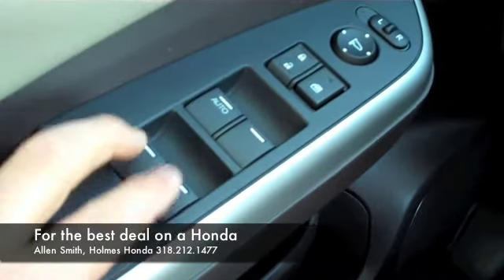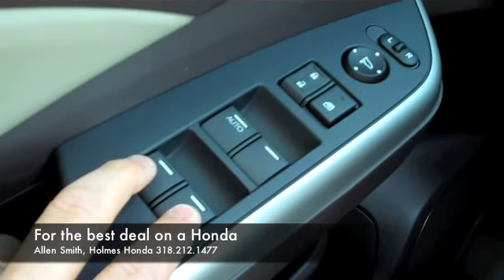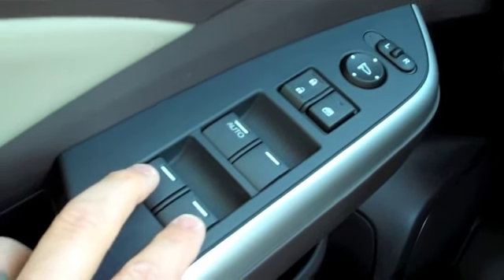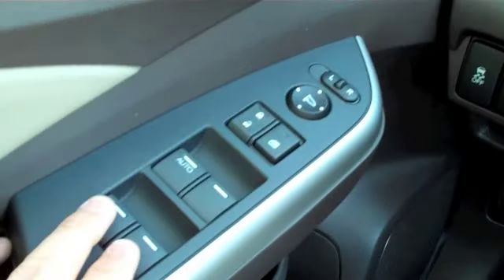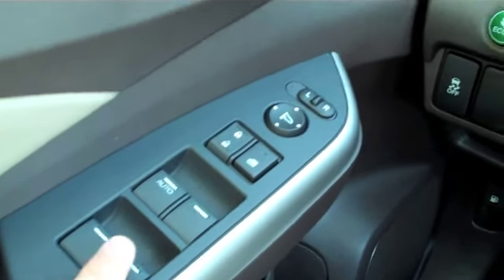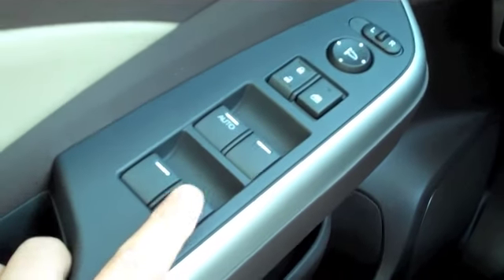You've got four different little buttons here that indicate which side and which windows you can adjust. This is driver's side, front passenger, back left passenger, and right back passenger right here.